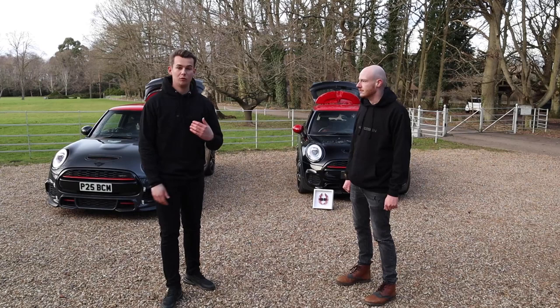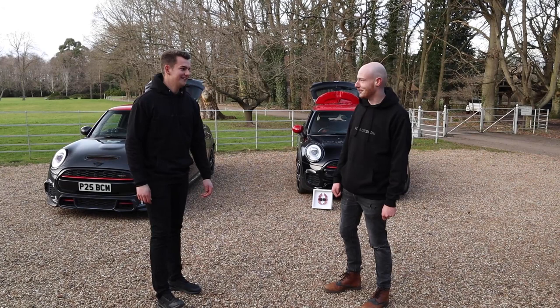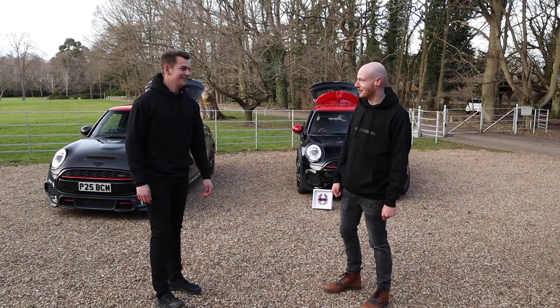Christ, that's easy to fit! It's going to be on the website soon — check it out and remember to use my code JCW Brad 10 in the description. Thanks for coming down. Thank you very much for having me, it's been great. We'll see you in the next video, and possibly in a few months we'll be fitting something else from Christian — like a wide body kit.